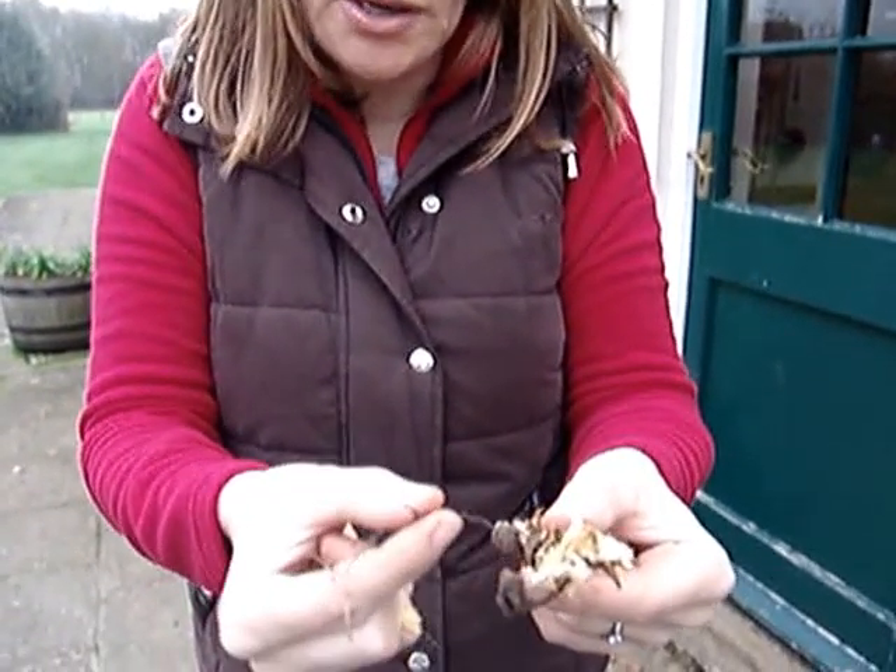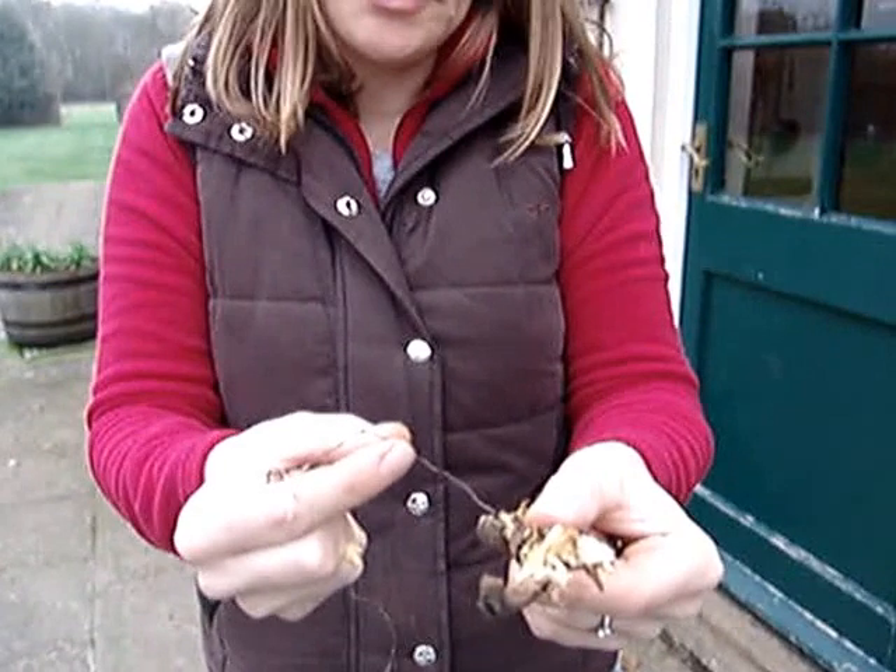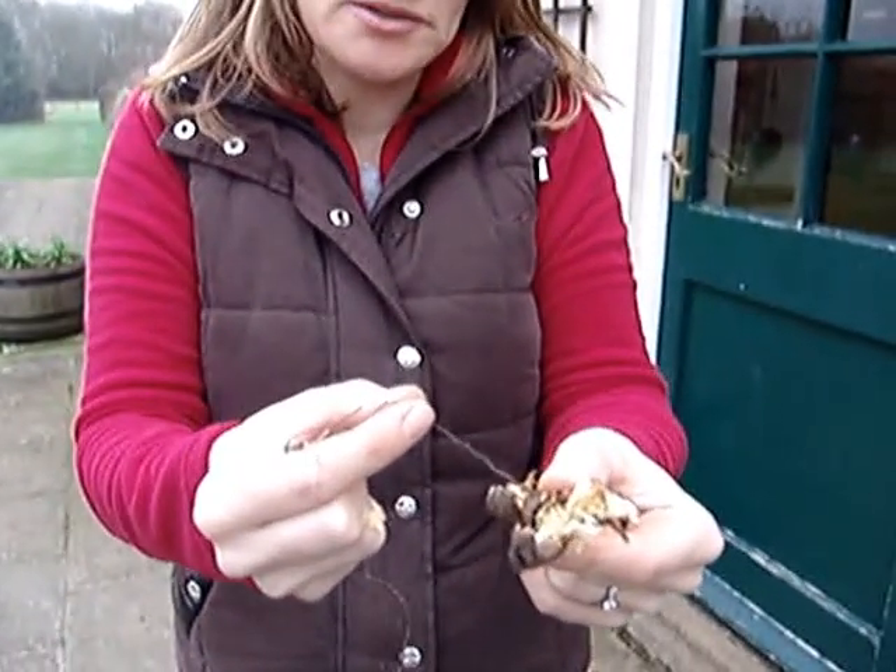And also what has confirmed it to me is this bootlace structure here, which is lots of fungal strands bound together. This is what the fungus uses to creep around the garden.